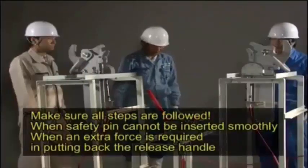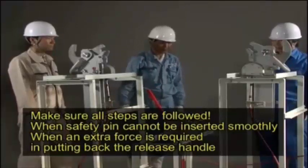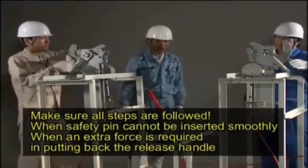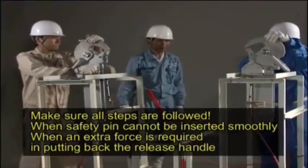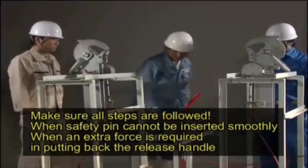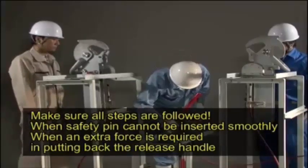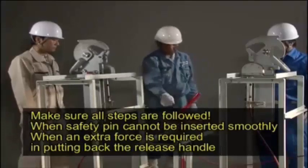There are various types of release hooks. Regardless of type, improper resetting is indicated when the safety pin cannot be smoothly inserted, or when extra force is required to return the release handle to the set position. If you have any doubts about the resetting operation, start over and redo each step in the process.